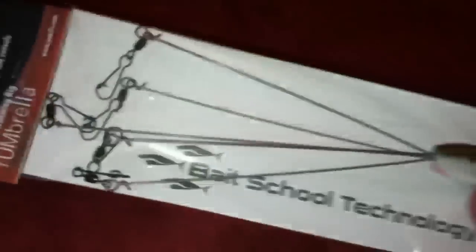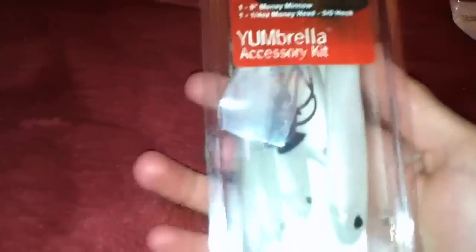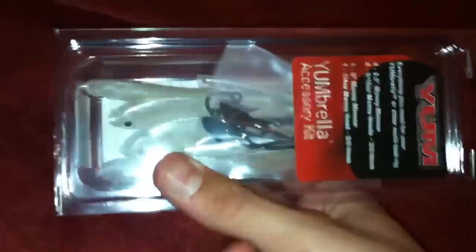It's a seven-inch rig. And then to go on it I got this Yum accessory kit. It comes with four three-inch and one five-inch baits, plus the jig heads.